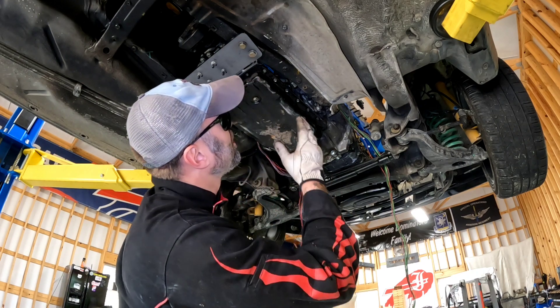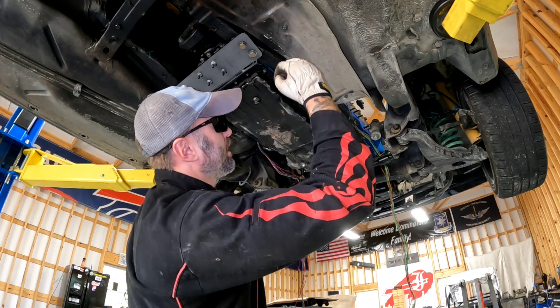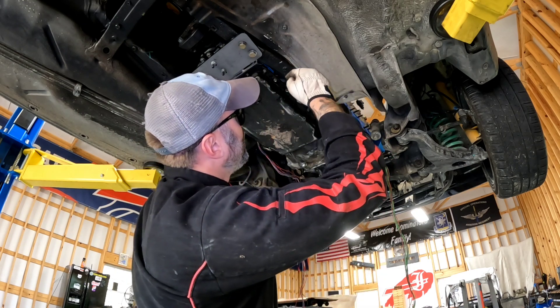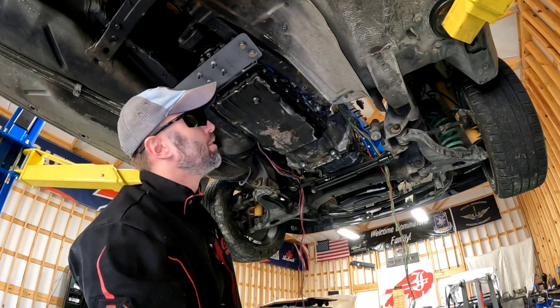We just took a little strength out of the structure, so I'm definitely going to have to make a box with some thicker metal on the inside of the car down the road. Now I'm going to get the car down — I'll need to cut about three inches up and we should have all the access we need for our transmission.